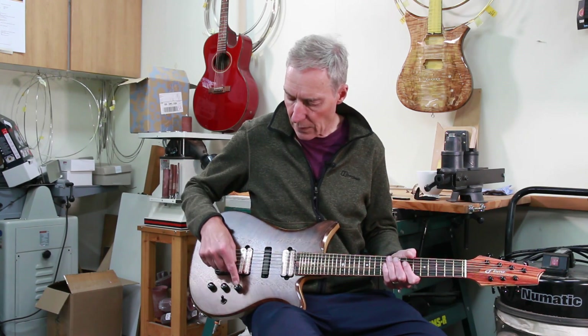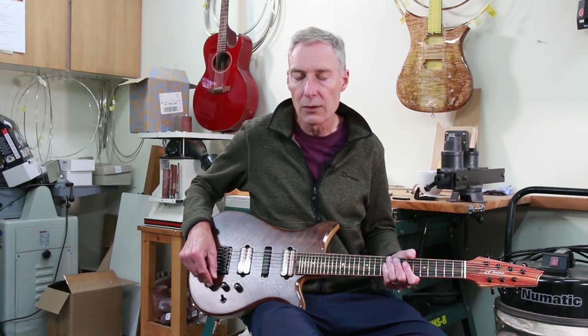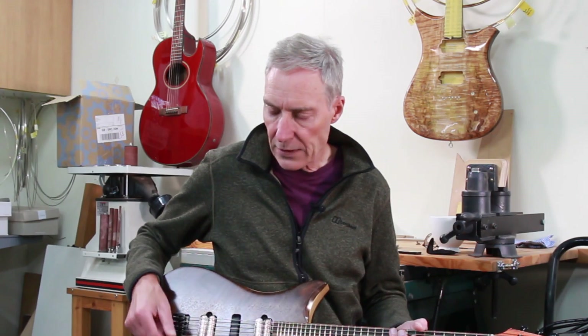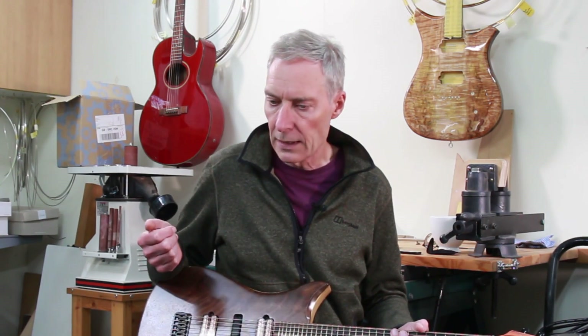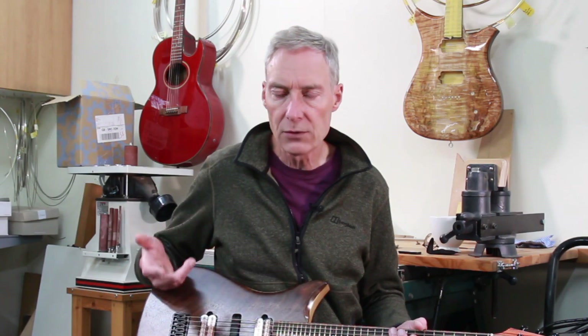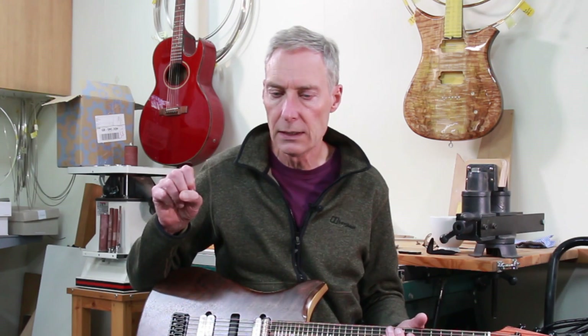For the controls we have a master volume, master tone, three-way switch, and also a bass contour. I saw one of these recently on a Reverend guitar that came into the workshop for some work. The bass contour is more useful when using distortion than on a clean sound — to my ear it gives a more focused sound on the mids and high frequencies as you roll off the bass, taking out some of that heaviness when using distortion.